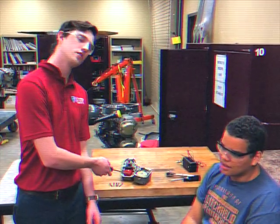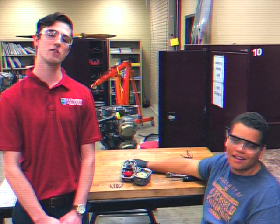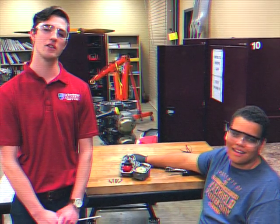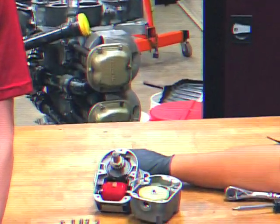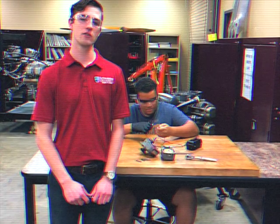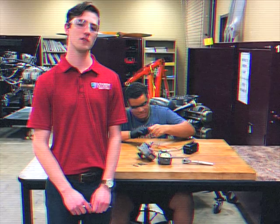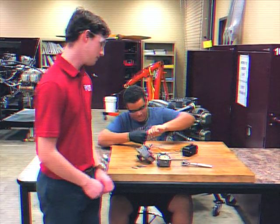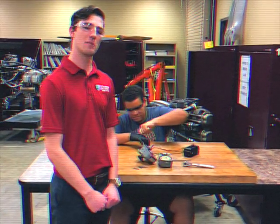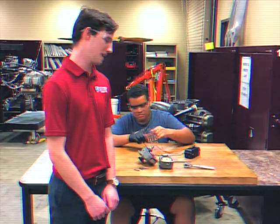Here are the internals of a Bendix S4LN-21 left hand rotation aircraft magneto prior to reassembly. In order to check the internal timing on the Bendix S4LN-21 aircraft magneto, please reassemble the magneto according to the manufacturer's specifications set out in the S4LN service manual.